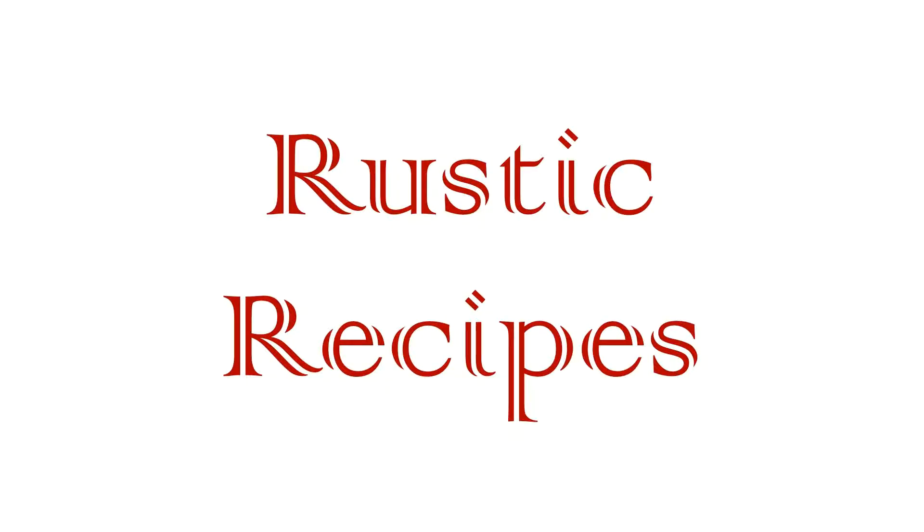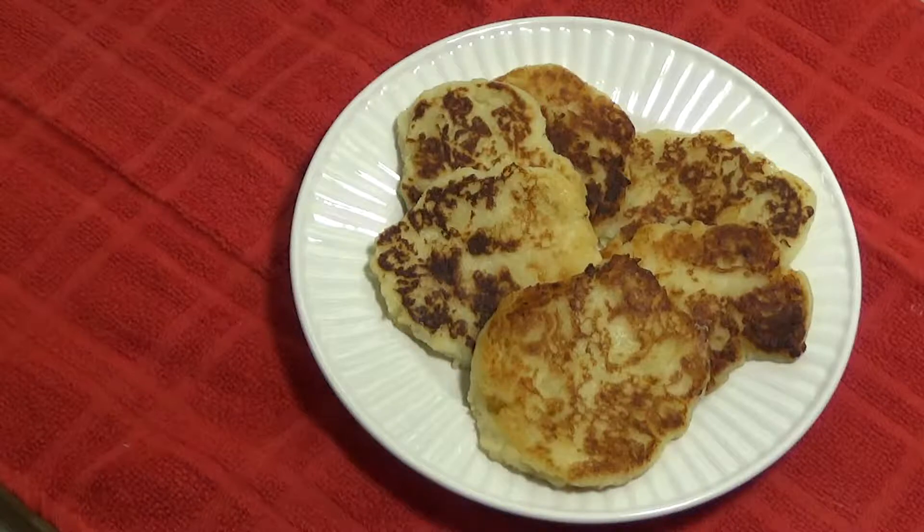Hello and welcome to Rustic Recipes. Today I'm going to show you how to make some old fashioned potato pancakes.